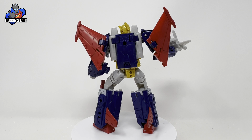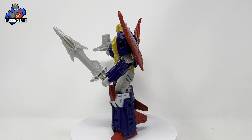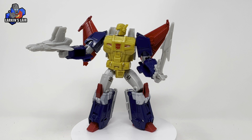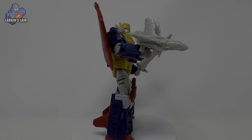Really like the figure. Glad we're getting these characters that are a little more obscure in the main line — that's really cool. Anyway, let me know what you guys think in the comments below, and thanks for watching. I'll see you next time. Bye.